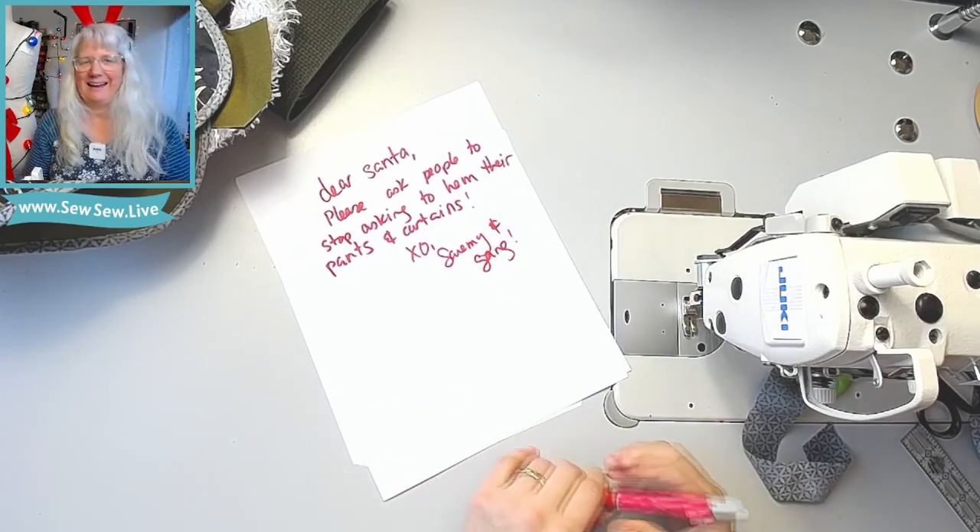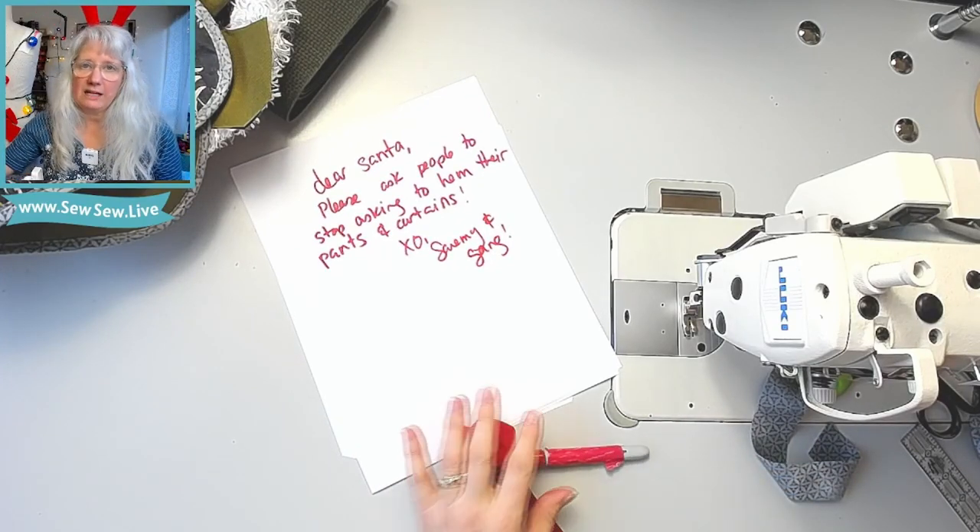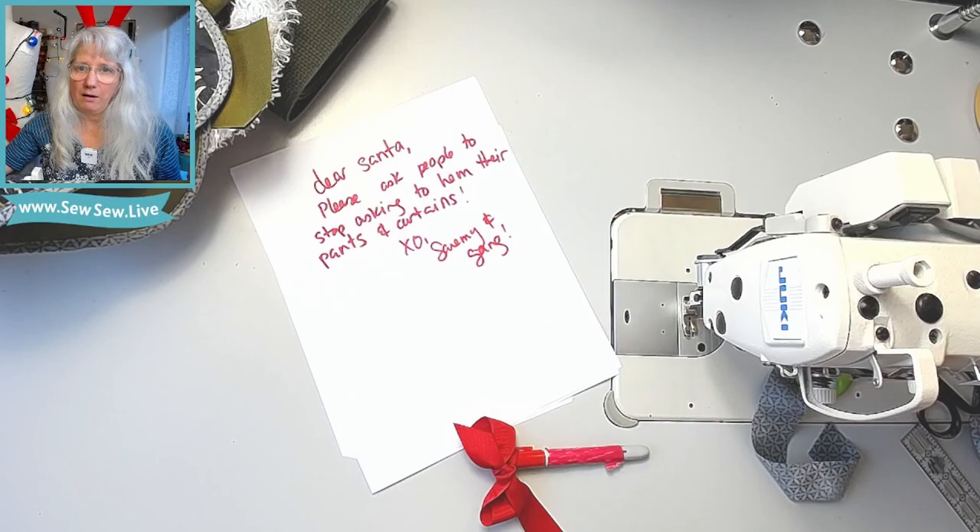Alright, I'll see you guys next time. Happy sewing — hopefully you get caught up by tomorrow. Maybe tool belts, right? Okay, bye!